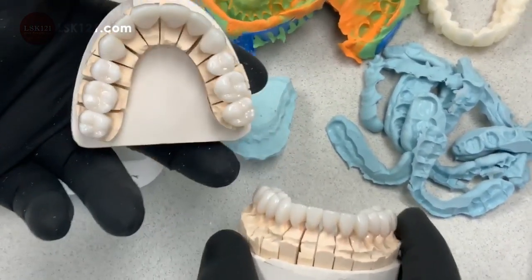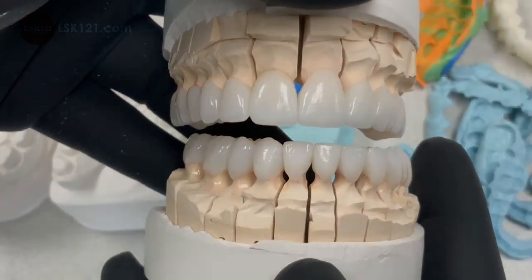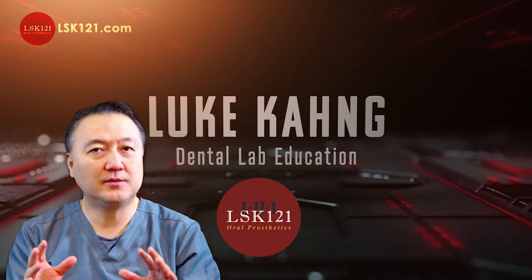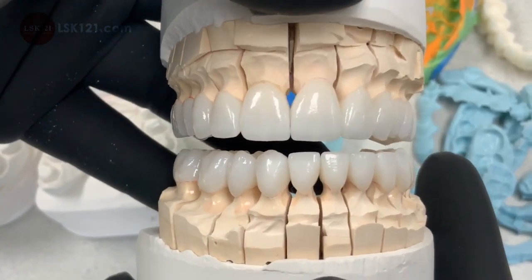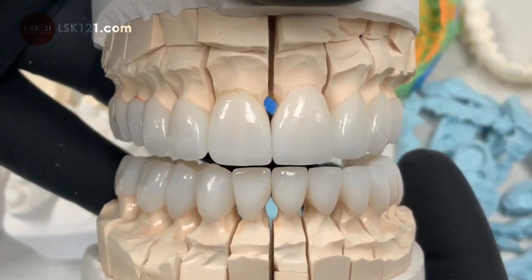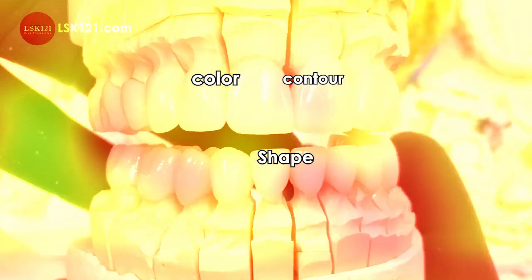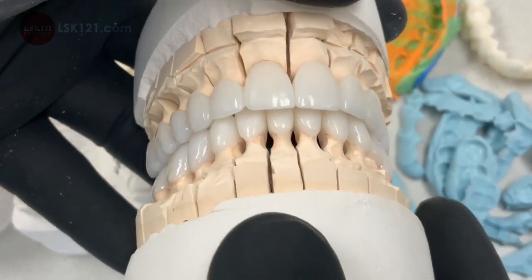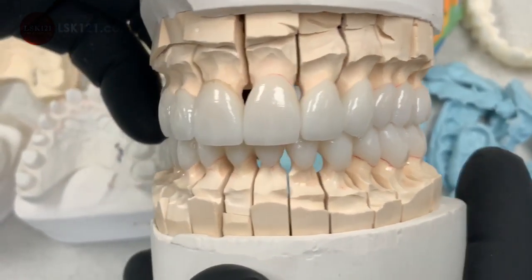Another live case I would like to talk about — 2018 — which we just fabricated. We had a back and forth a couple of times in order to match the patient's satisfaction regarding shape, contour, color, and design. Totally all-ceramic — it's all ceramics made with the cosmic press.